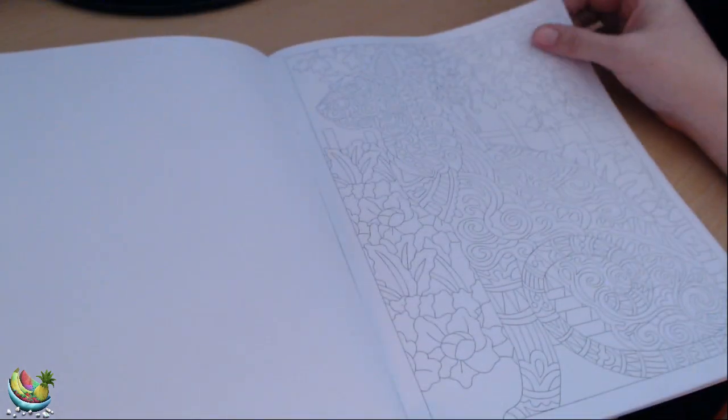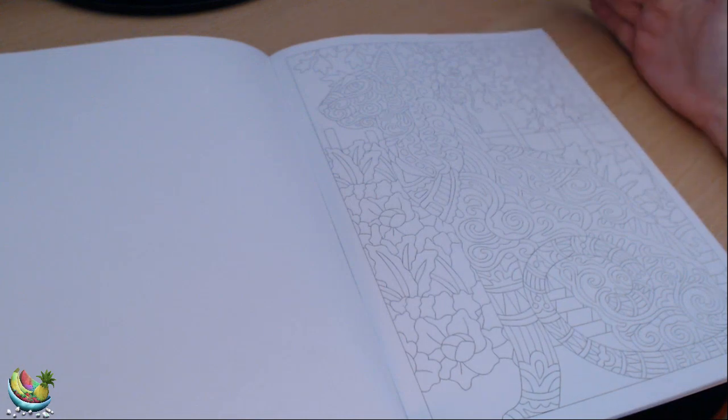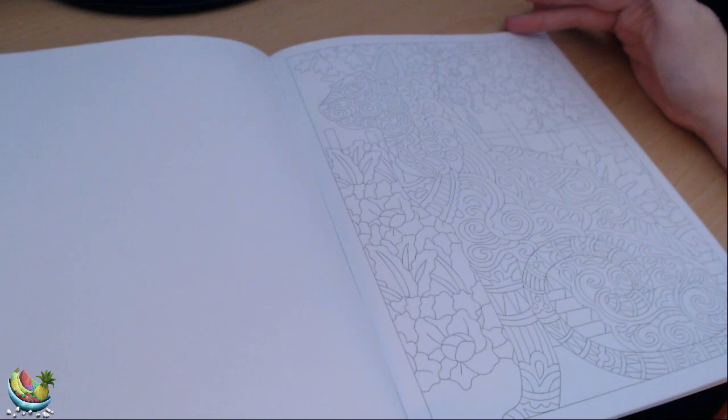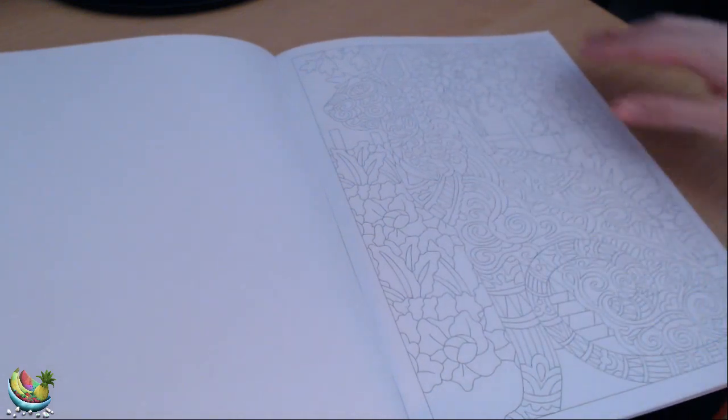Here we have a cat — this looks like it will be a very colourful cat, whether it's a real cat or an ornament of some kind in a garden. I'm guessing you could make this very, very colourful if you wished to.